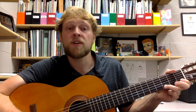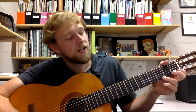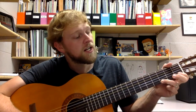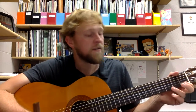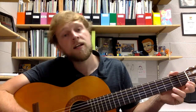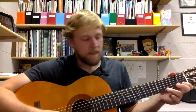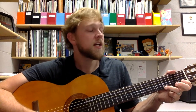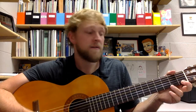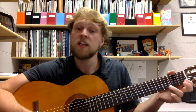Number three — my turn. Ready: G, G, F, F, E, E, G, E. G, G, F, F, E, G, E. We're going to slow that down with all of you guys. One, two, ready: G, G, G, F, F, E, E, G, E. Good.